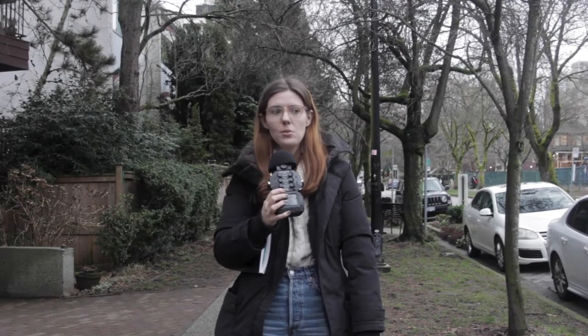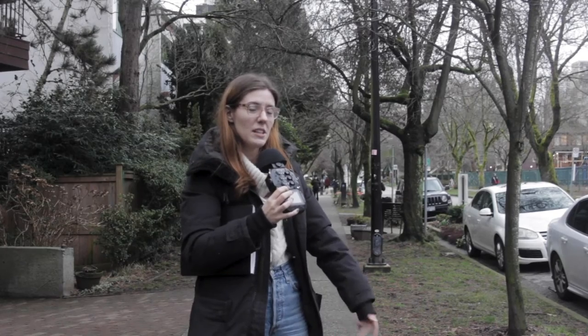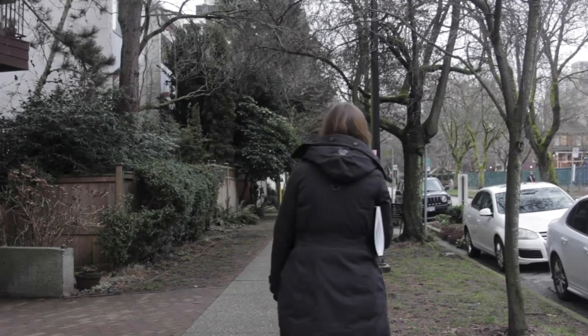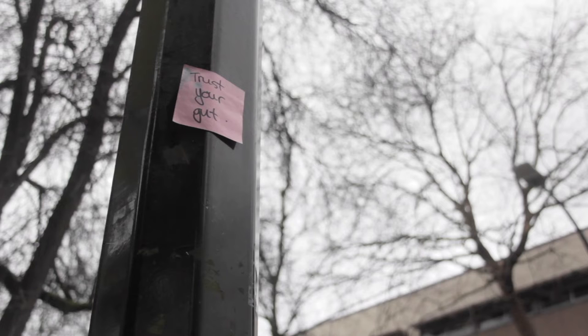I'm continuing my journey, walking just to walk and really trying to notice how the landscape guides me. I'm on a street with a sidewalk, so my instinct is to stay on the sidewalk — that's where it's safe and it feels good. As I'm walking on the sidewalk, I just noticed this really cute sticky note: 'Trust your gut.' That seems perfect for our little project today. So let's keep trusting our guts.